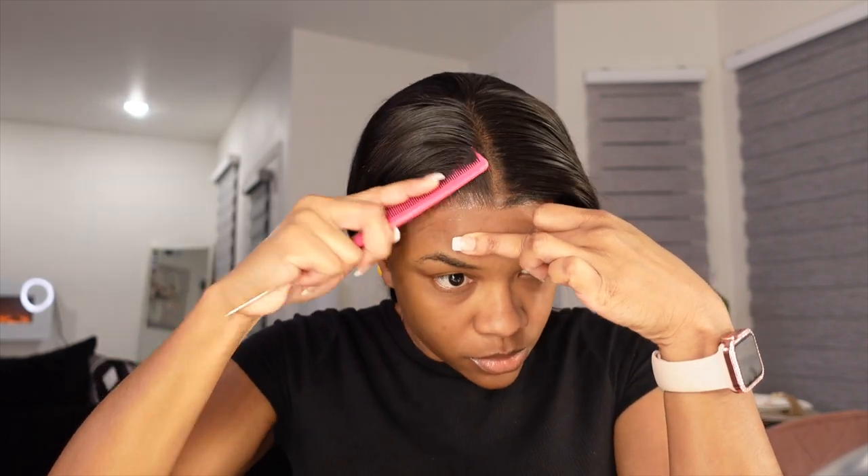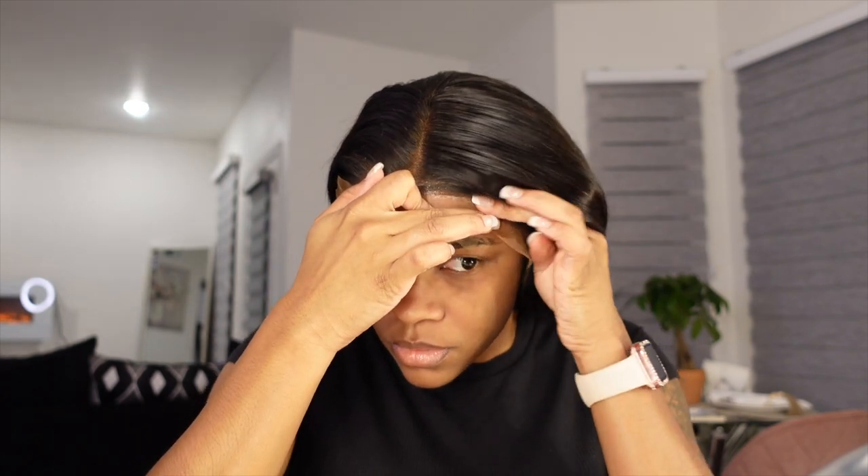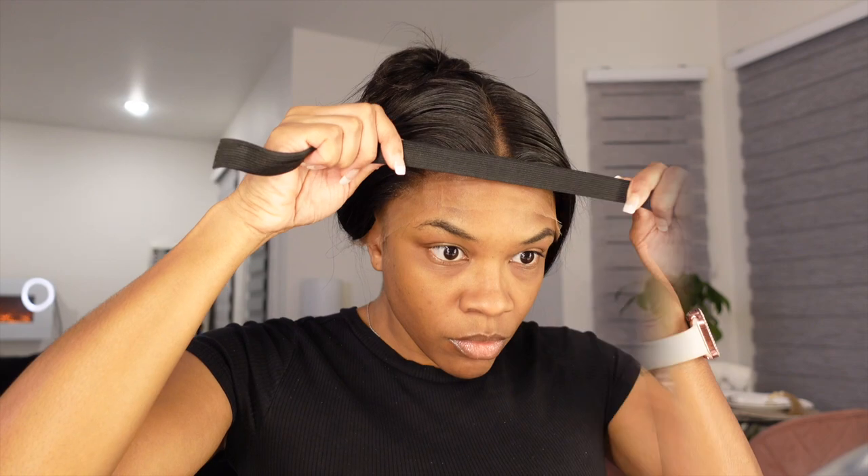After pressing the lace down, I like to use a comb to kind of melt it in and get it as flat as possible. Then I go in with the Got2b Glued freeze spray, spray that over it to get the ultimate hold, and then tie that down with an elastic band.